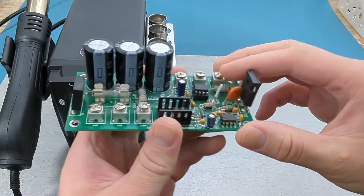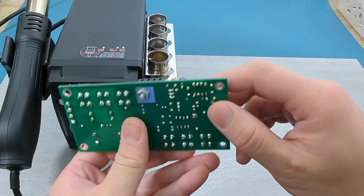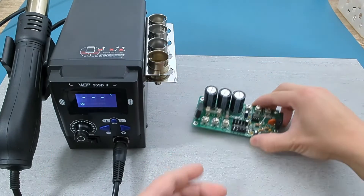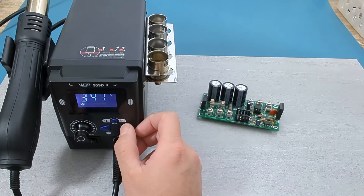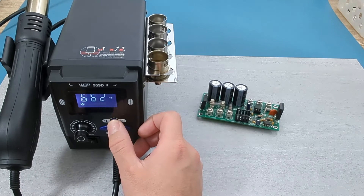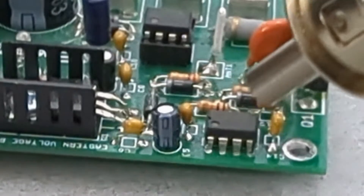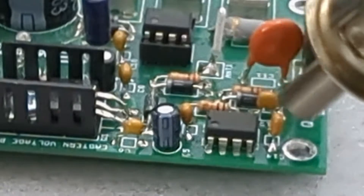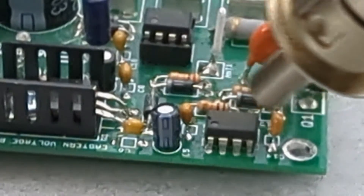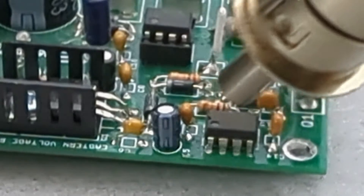I will remove a component from this PCB, or printed circuit board, using the hot air rework station. The temperature and fan speed will vary depending on what component you're removing. I will set the station to 350 degrees Celsius with the fan at maximum speed. Point the hot air gun at it to remove this IC, or integrated circuit. Don't leave the hot air gun stationary or you may end up damaging the board. Move the hot air gun in a circular motion around the IC.